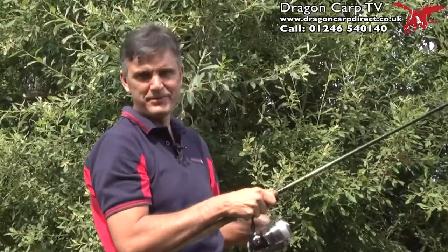For £20, this is the steal of the century.